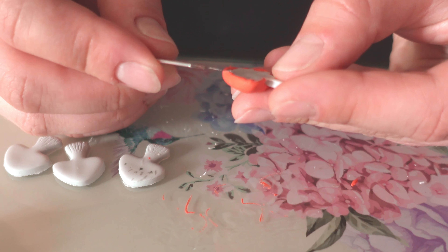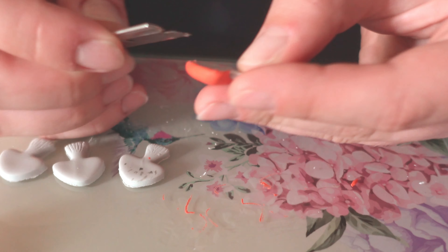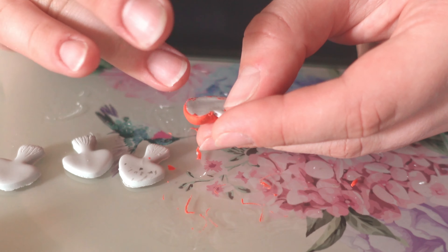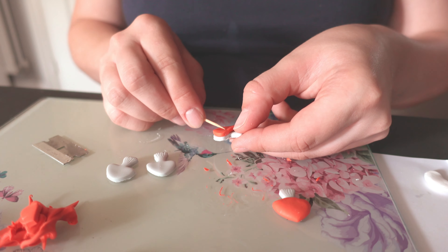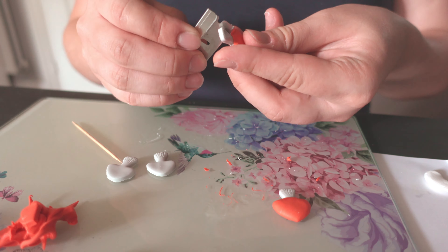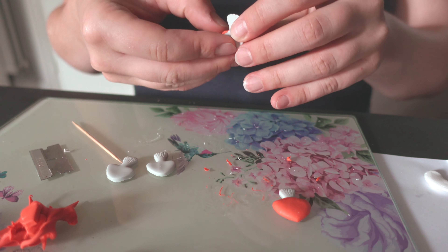I'm cutting the excess clay from the back. I'm not too worried about how the back looks since it won't be seen, though it's still nice to have both sides tidy. I repeat the same process for all four mushrooms and then put them in the oven again.